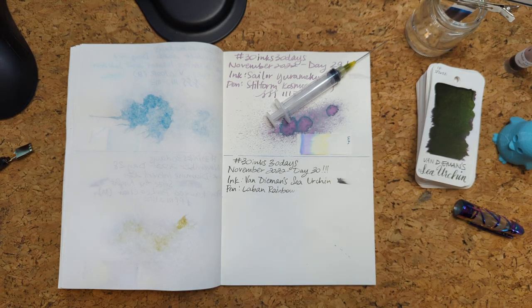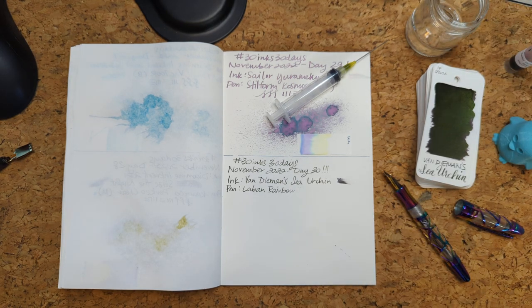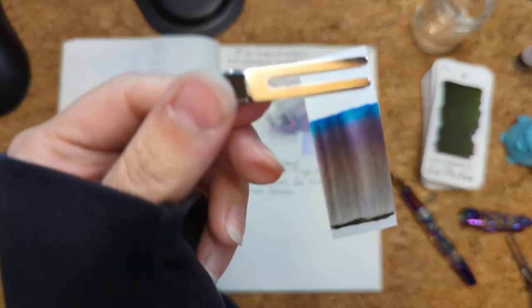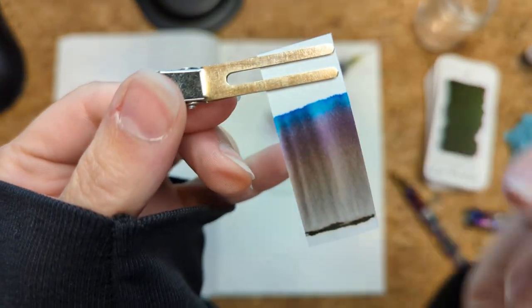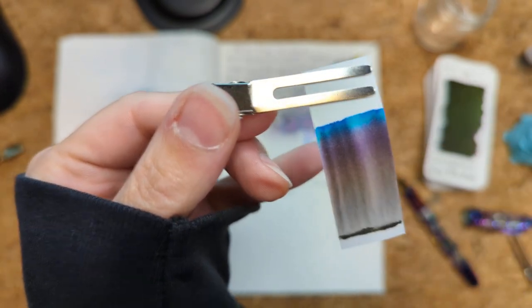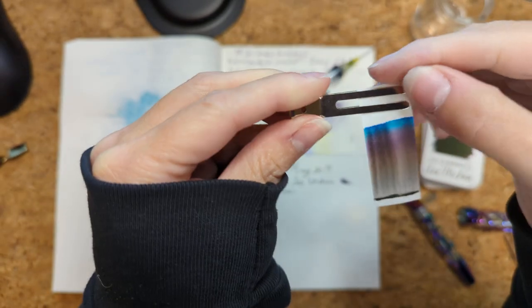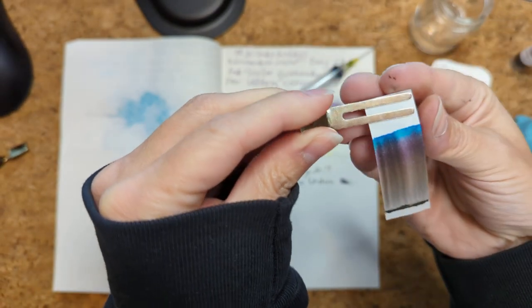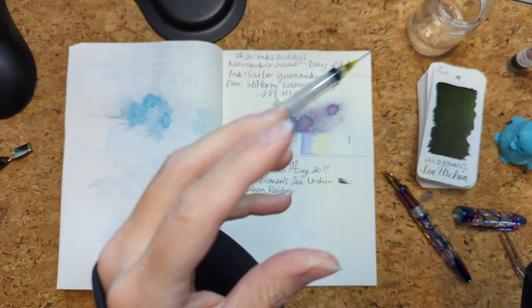It didn't appear to be flowing, so we're gonna have to wait a moment. Let's look at our chromatography that we let go for too long. It's kind of neat — what it looks like to me is that there's a yellow, a purple, a blue, and then over it all, a black. It's like a curtain of black — boy, if that's not a metaphor for depression.